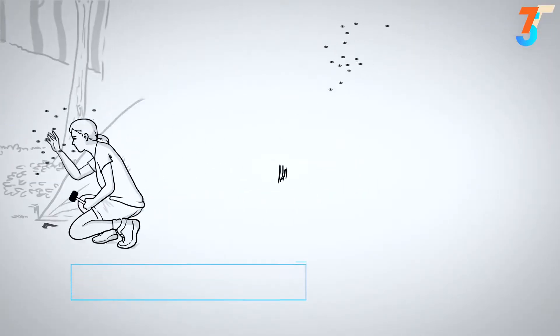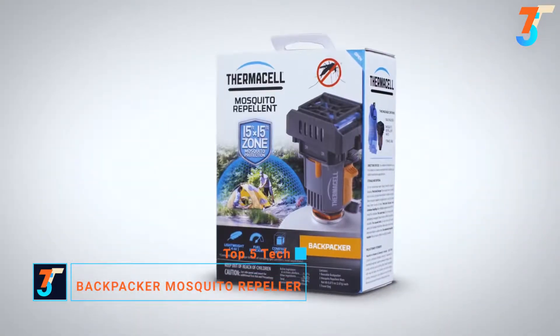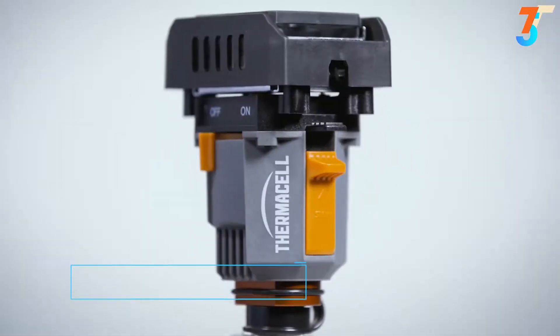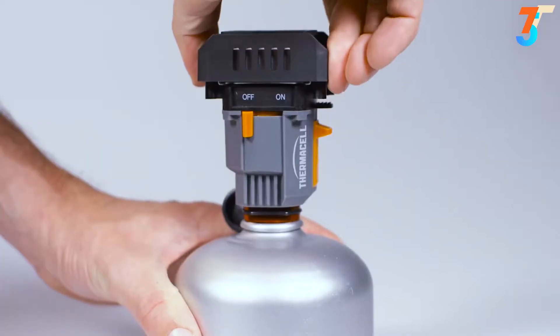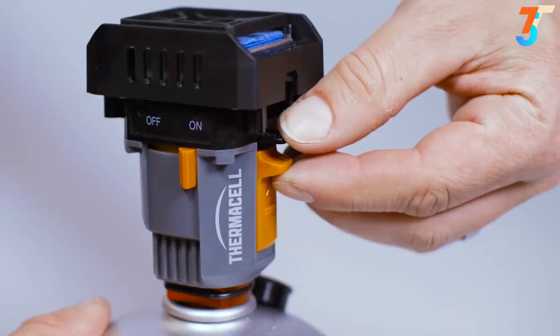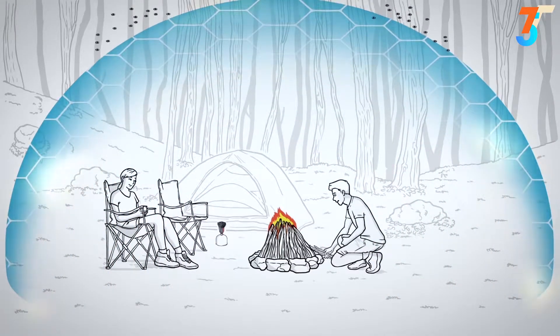Nothing can derail a backcountry adventure faster than pesky mosquitoes. That's where Thermacell comes in, with a new product that's putting an innovative spin on this age-old problem. The Thermacell Backpacker Mosquito Repeller connects to any standard camp stove fuel canister. Just insert one Thermacell mosquito repellent mat into the unit, turn it on, and in minutes you and those around you can enjoy freedom from mosquitoes in a 15-foot zone of protection.